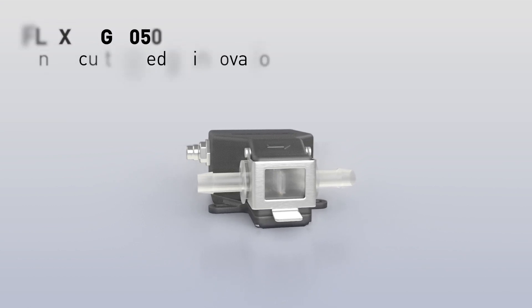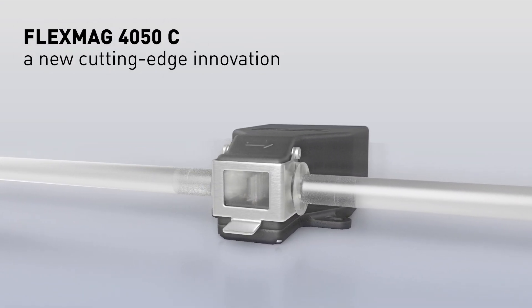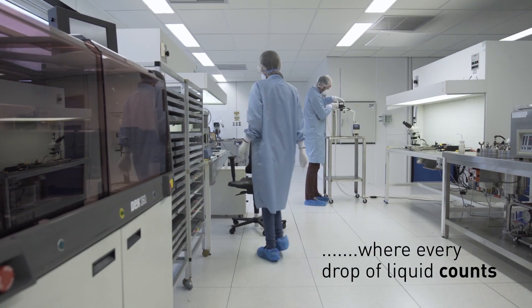Krona has developed a new cutting-edge innovation in the world of electromagnetic flow meters. With the FlexMag, Krona enters the biopharma market where every drop of liquid counts.